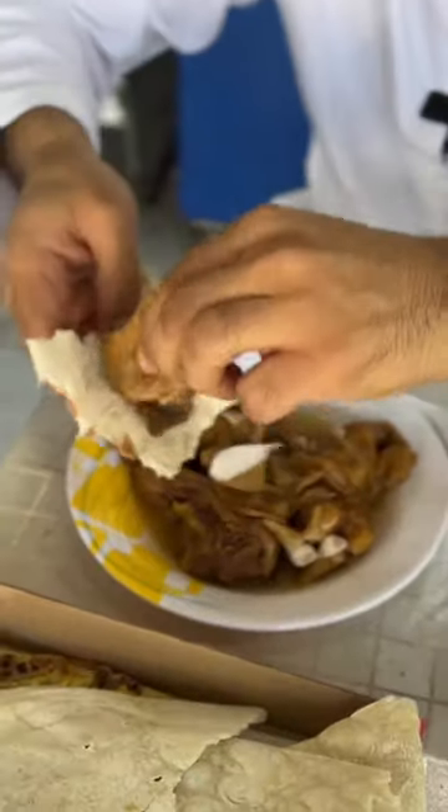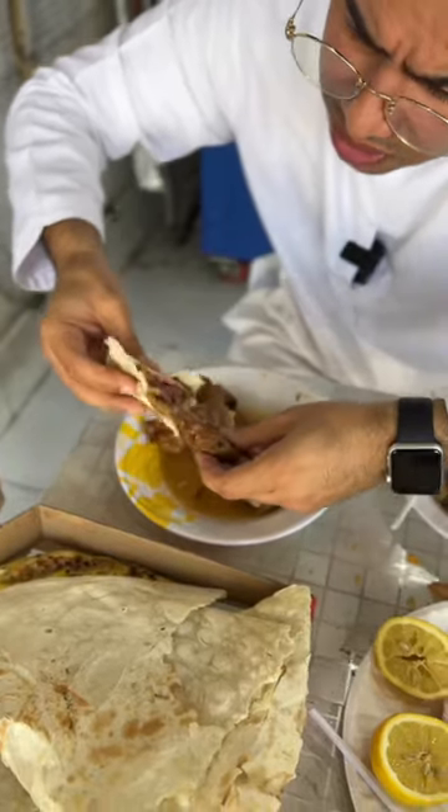Finally, we are here to try this kalupachi. This is the way — I'm gonna put this and this. Oh God.